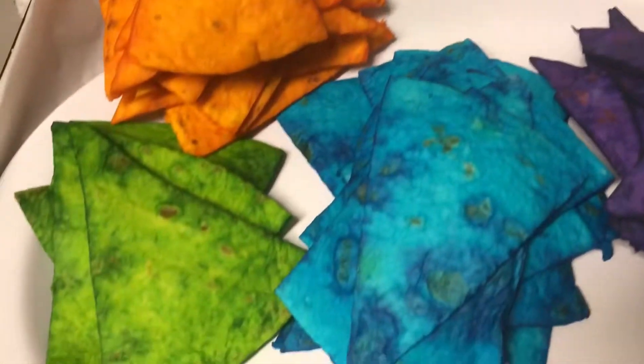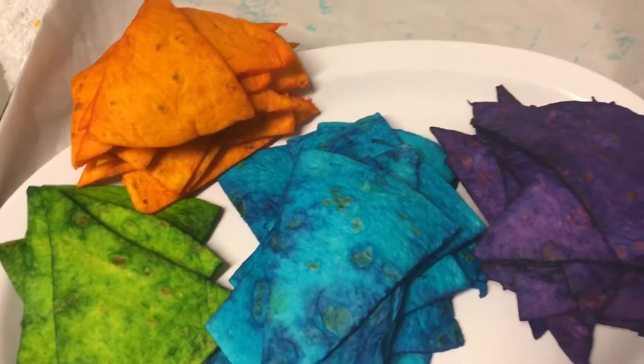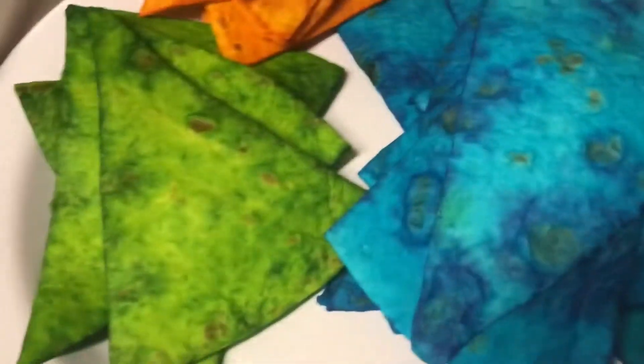I am very pleased with the coloring of these, they look really nice. And you know what, you guys, I smell the cotton candy — like I smell it on the chips!